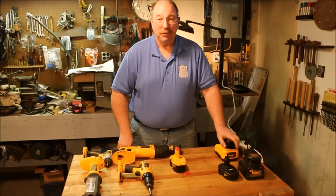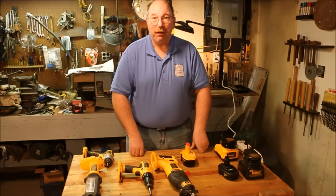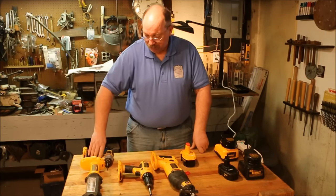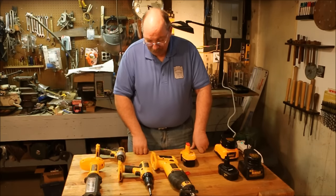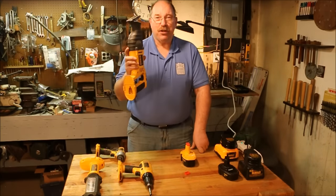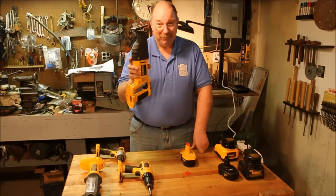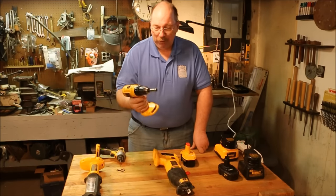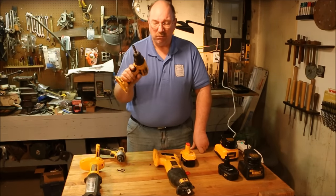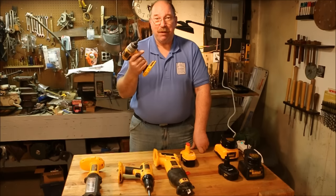I'm very happy with these DeWalt tools. They were given to me as gifts — one, two, three of them in one pack about ten years ago, then this was a couple of years ago for Christmas. They've held up well. This one fell 30 feet from a tree; I was cutting a branch off and it slipped out of my fingers. It fell 30 feet, no damage. This one I've drilled a thousand holes easily, and this one I've driven almost that many screws.